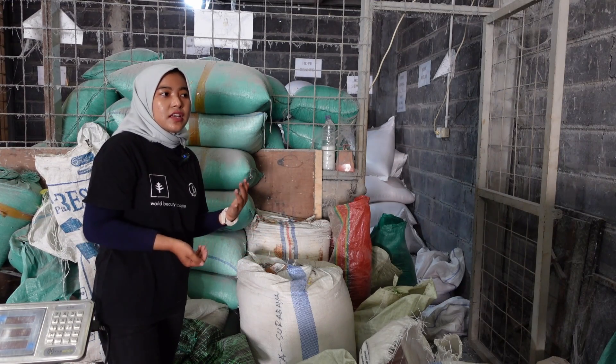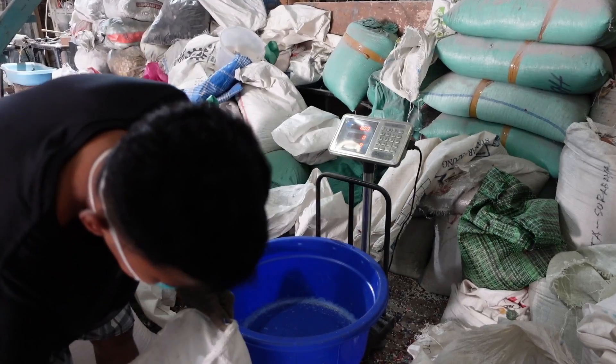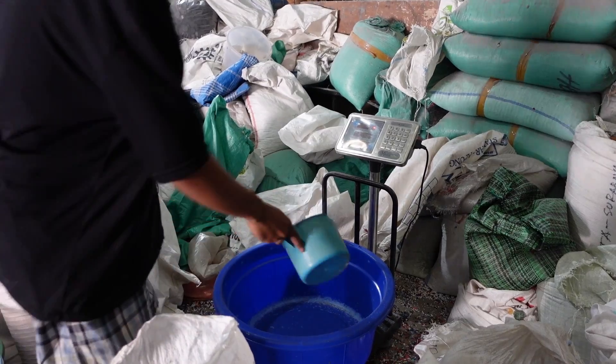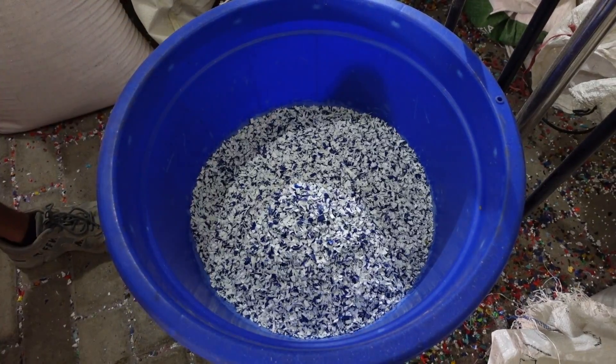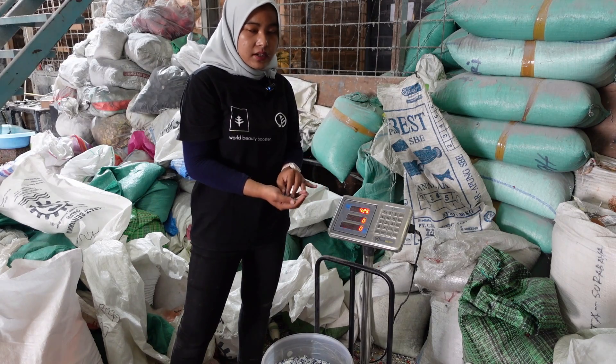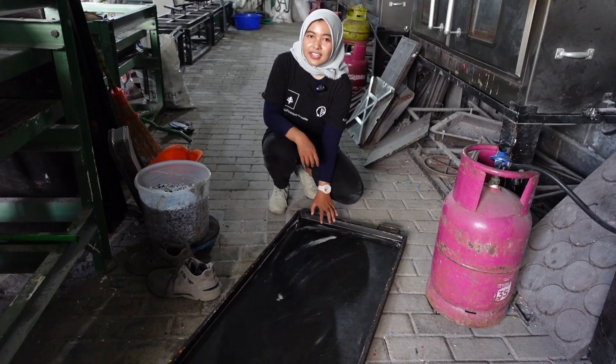There are many waste pickers in Indonesia, especially in East Java. First, we need to weigh the plastic waste that we use. For one-centimeter seeds at 90 by 40 centimeters, we need about four kilograms of plastic.